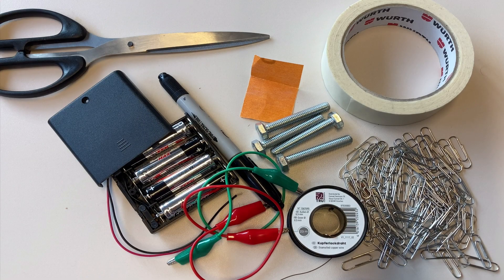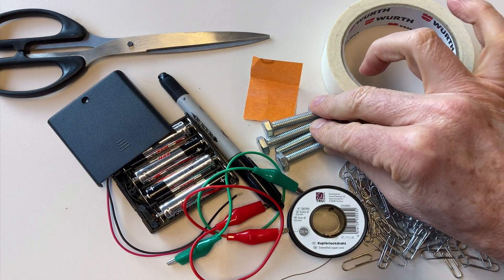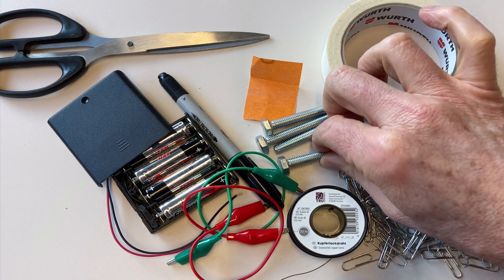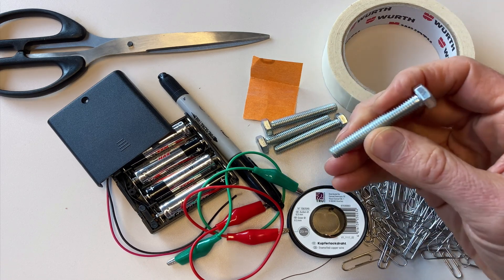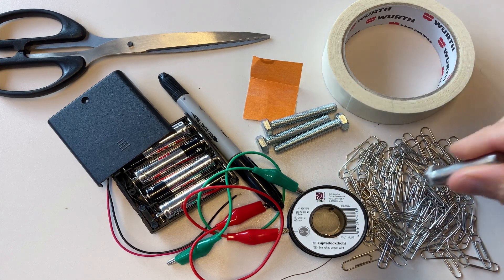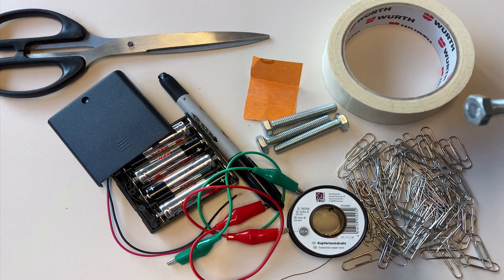These are the materials that you will need to perform this experiment, most of which you have around the house or you can get from a simple trip to the hardware store. First of all I have four metal bolts — these are M8 bolts and they're five centimeters long. You could also use a large nail if you want. I like these because they're convenient for wrapping the wire on them and also for picking up the paper clips.